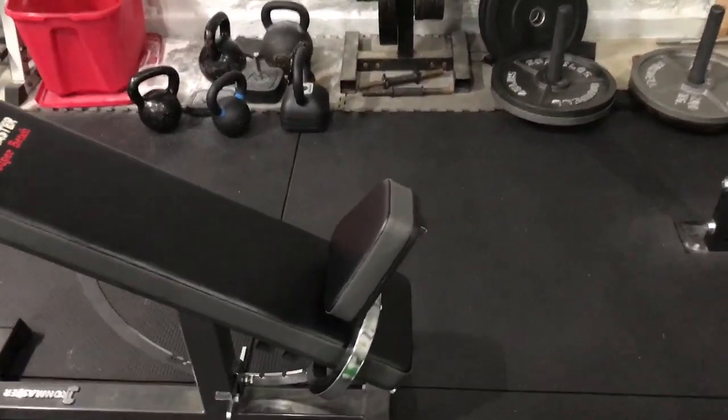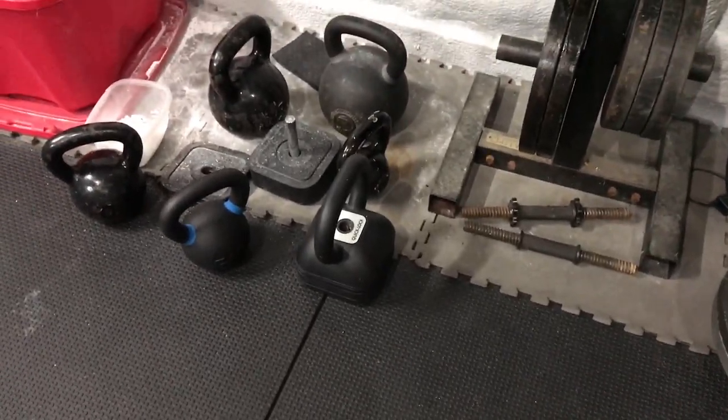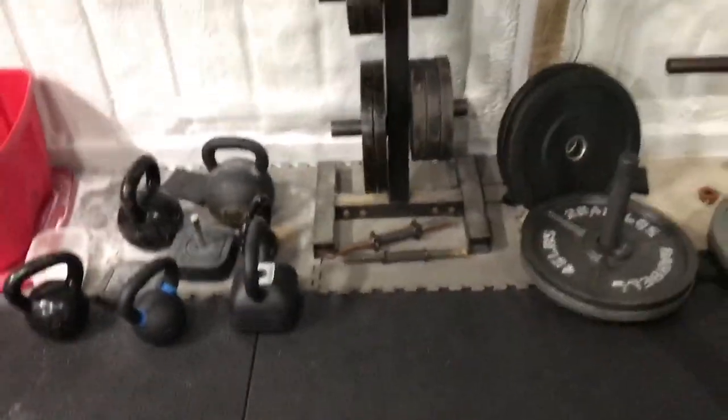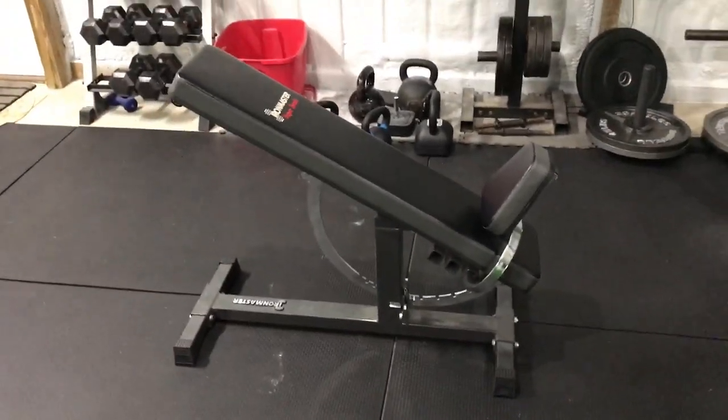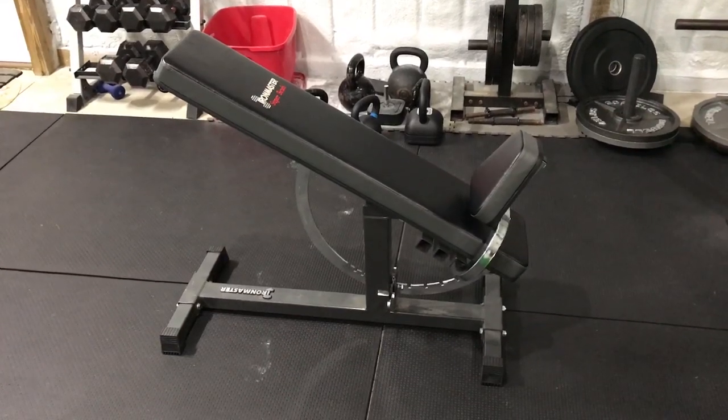I actually got it with my Iron Master adjustable kettlebell there in the corner. I did a review on that — still love it. I hear really good things about Iron Master, which is why I decided to buy two products from them, and I'm pretty darn satisfied with both of them.